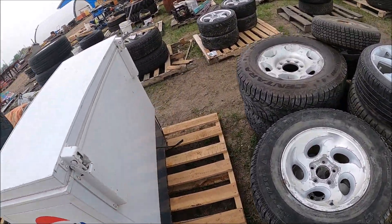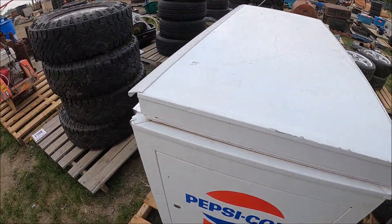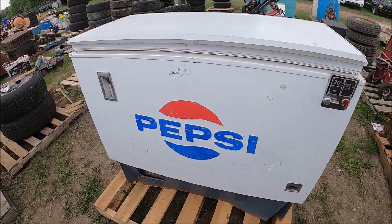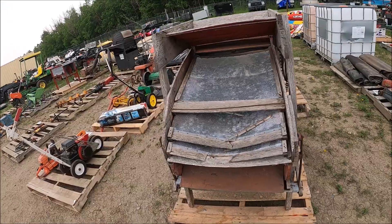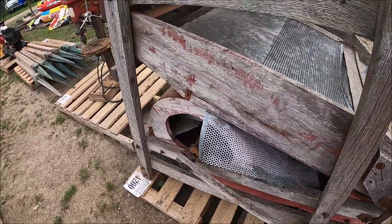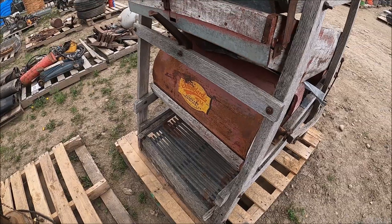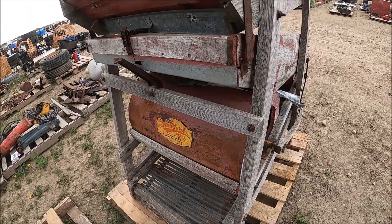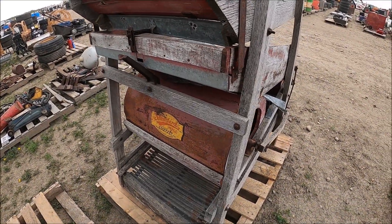Nice cool Pepsi fridge — it's got a bottle opener. This is from a few years back, no doubt. Here's another little fanning mill. This one doesn't have the rollers — Standard Fanning Mill Company, Minneapolis, Minnesota. It needs a restoration, but it's a fanning mill.